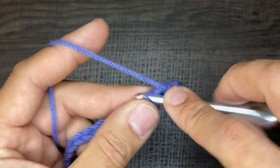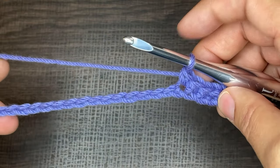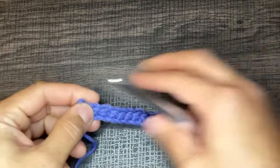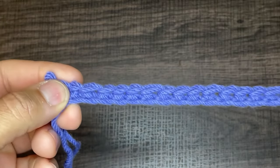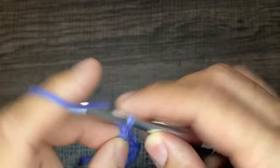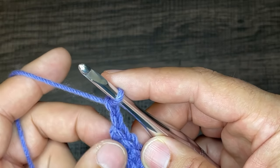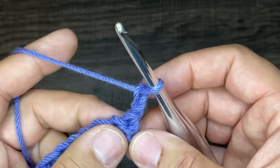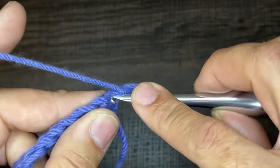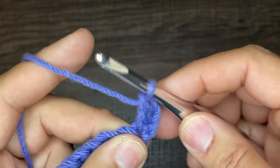Continue doing single crochets and I will meet you at the end of this row. I just finished the first row — it's a row of single crochets, super easy. Now to start the next row we want to chain two. The chain two does not count as part of our work — it literally elevates us to the next row. So we turn our work and go into that very first stitch with a double crochet: yarn over, go into the stitch, draw up a loop, yarn over, go through two, yarn over, go through two.